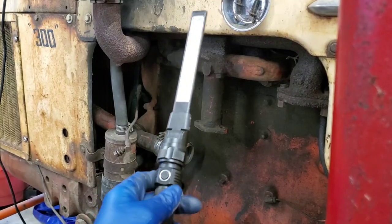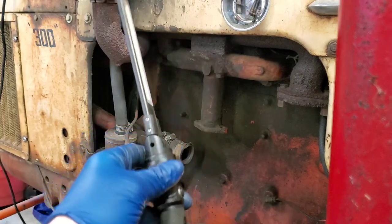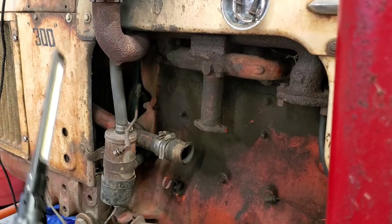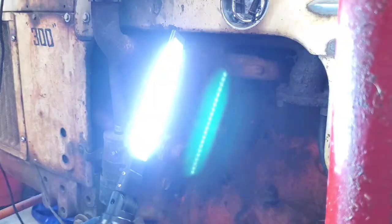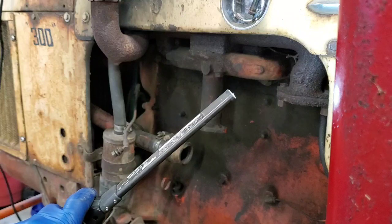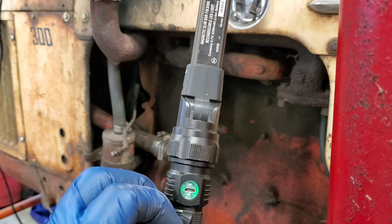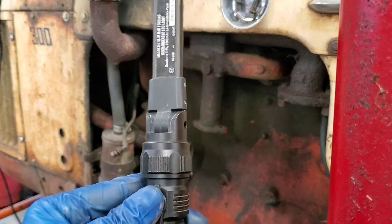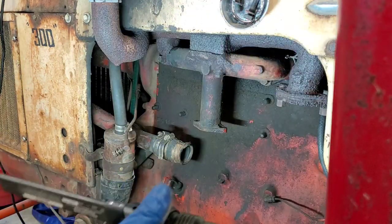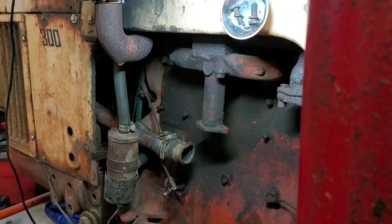Before we get into reinstallation, let me show you this tool — one of my favorite things from Harbor Freight. It's a flashlight with a pivoting head, it's magnetic so you can stick it wherever you want, it's got three light modes, and it's USB micro-USB rechargeable. It's very useful for doing projects like this where you need a little bit more light on the subject without having to hold a flashlight.